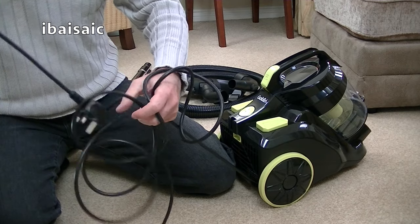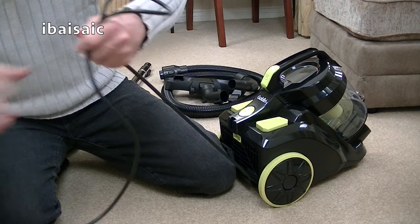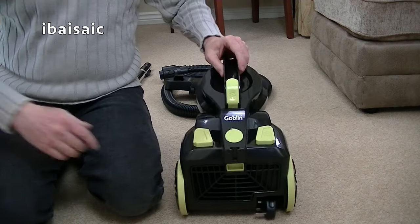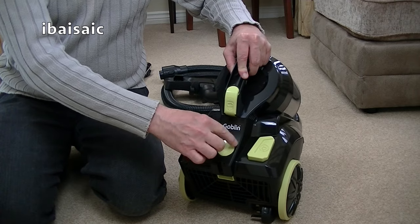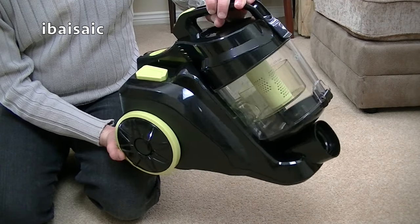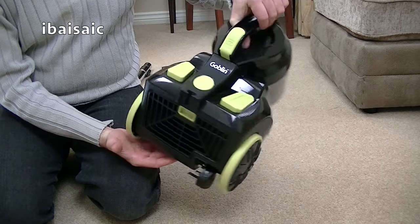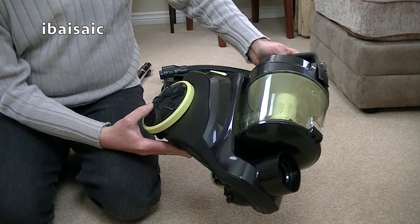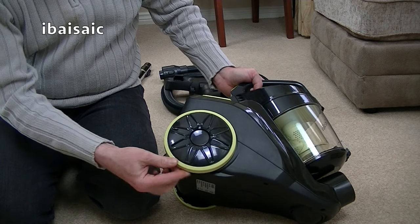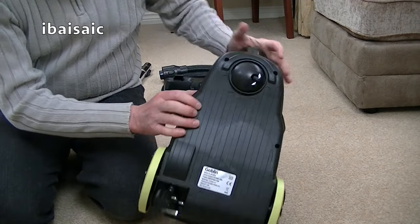I'm not sure if they've got any more in stock. I'm going to use it — if it performs well I might try fixing it. Here's the flex rewind. Although this is branded Goblin, you might find this exact cleaner with a different colour and possibly different tools in other countries under a completely different brand, because Goblin is just a name they use. There are two big wheels on the back with no rubber tyre — all hard plastic — and a swivel caster at the front.